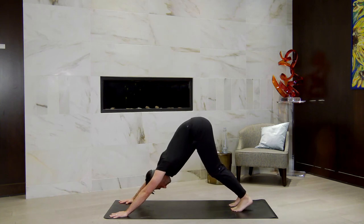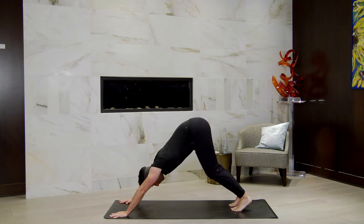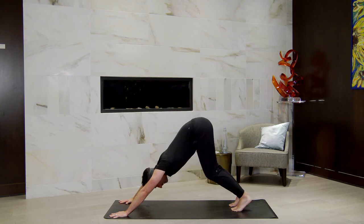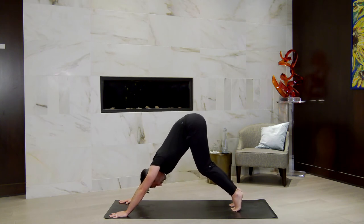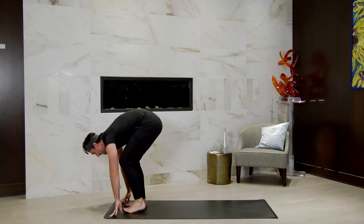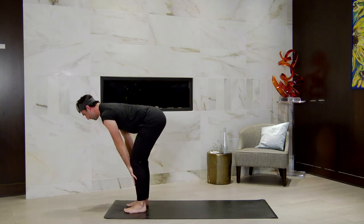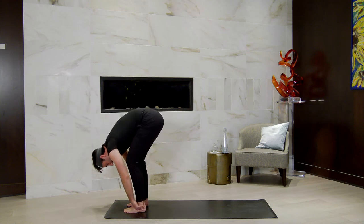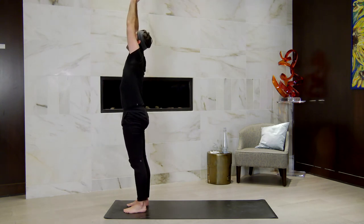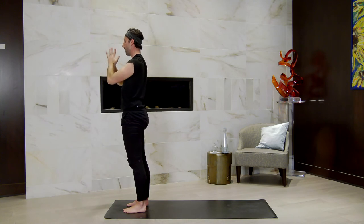Stay for three breaths here. Again, spin the armpits towards your heart. Have a soft bend in your knees and lift your tailbones to the sky. Inhaling together. Exhaling together. Inhale, lift high onto the toes, breathe in. Exhale, bend the knees, look forward. Step, step to the top of your mat. Halfway lift — hands to shins to lengthen the spine forward. Fold forward as you breathe out. Rise to stand, reach your arms all the way to the sky. Palms touch. Exhale, bring the palms down through center in front of your heart, then down by your side.